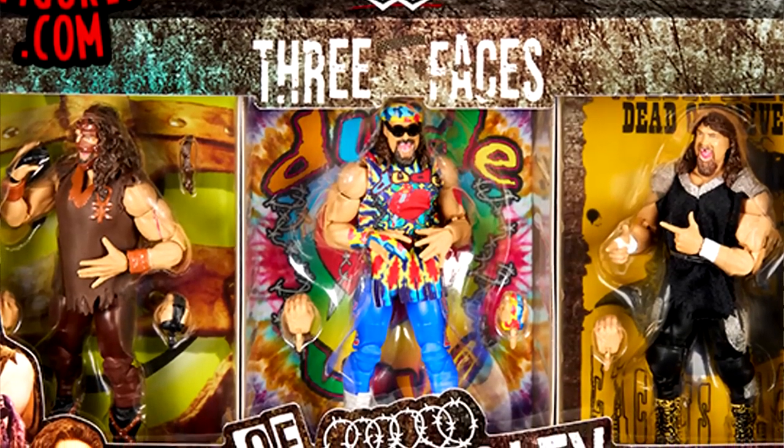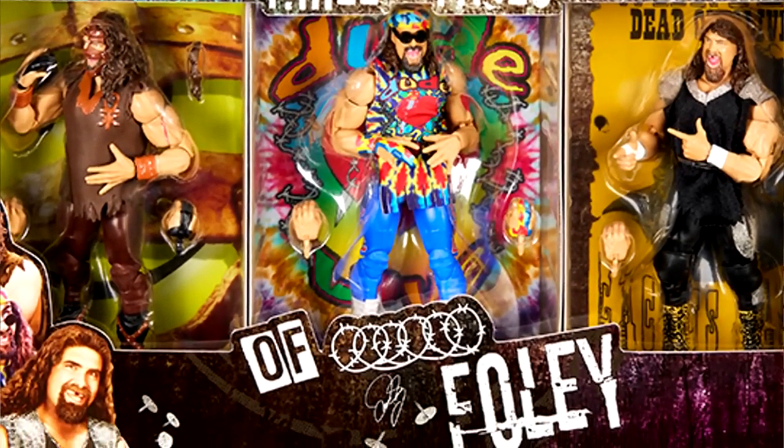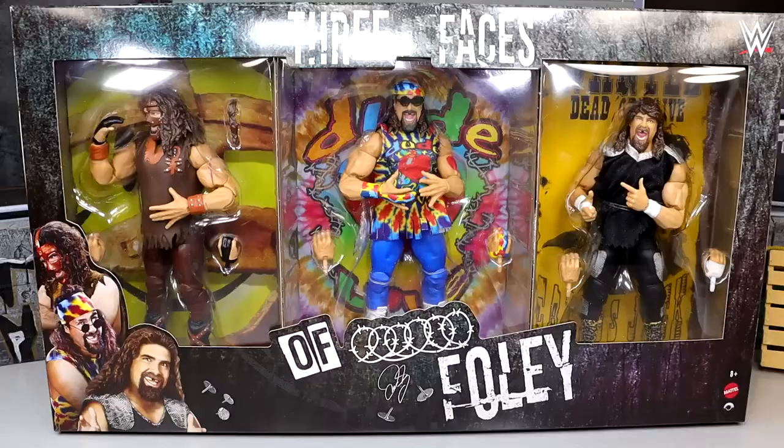Welcome back to another MD Toys video. Today we're back with a brand new WWE Elite three-pack review — the Ringside Exclusive WWE Elite Three Faces of Foley pack. This is a pack I'm very excited for. I was there in person at San Diego Comic-Con when this was presented. Mick Foley was there, he was blown away, said it was one of the best days of his life.